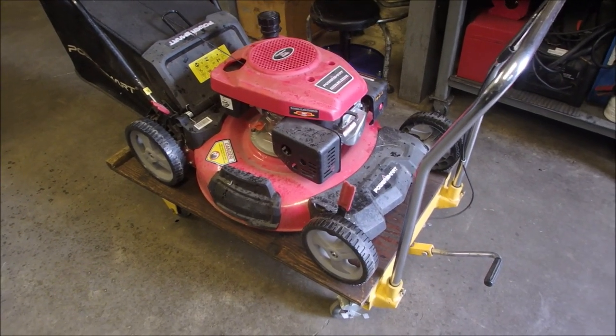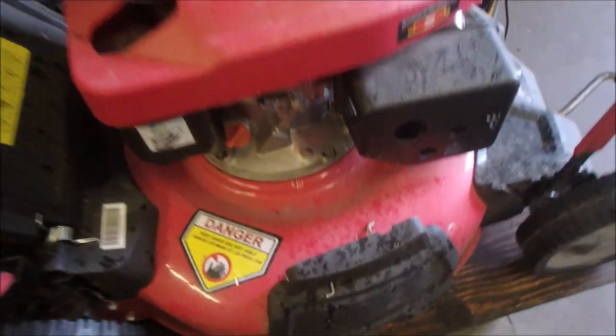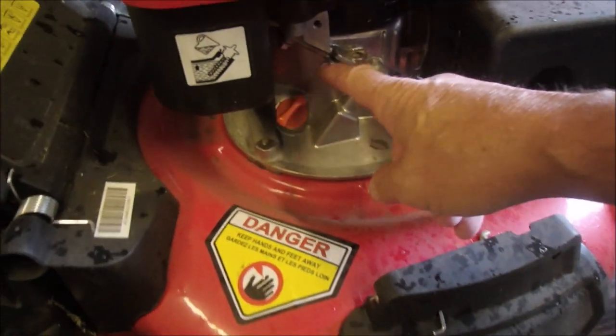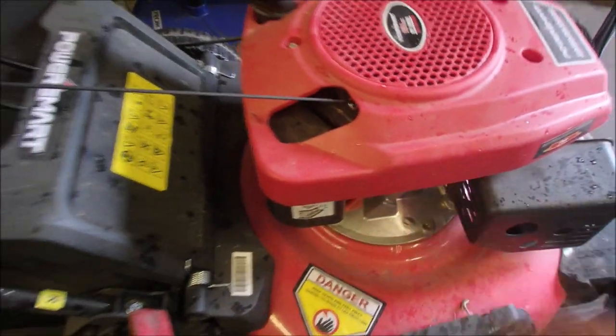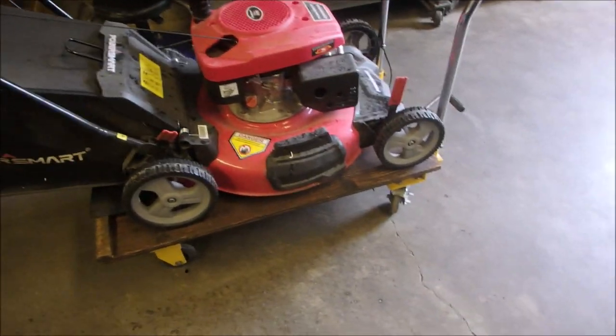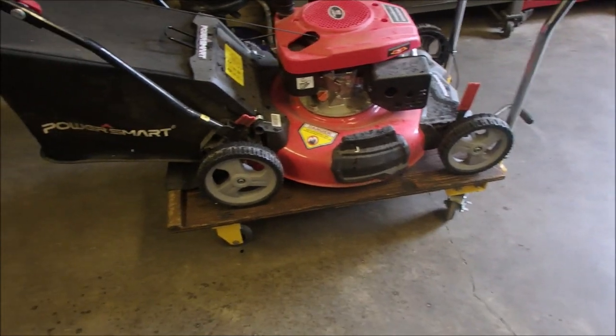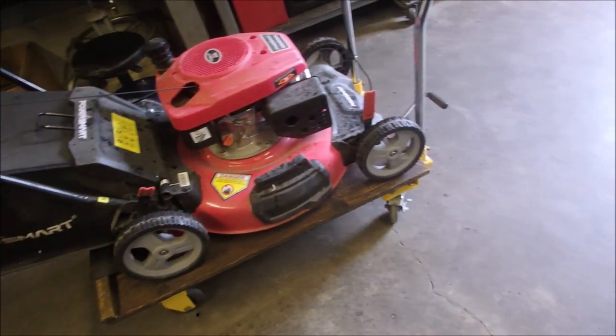Alright, my friends, next victim. Now this looks like a Honda clone because of the split angled case right there. I know it's not a Honda because the dipstick would come up differently. It's the cutest lawnmower, right? But really, I think it's about as low as you can go for a rear bagger.